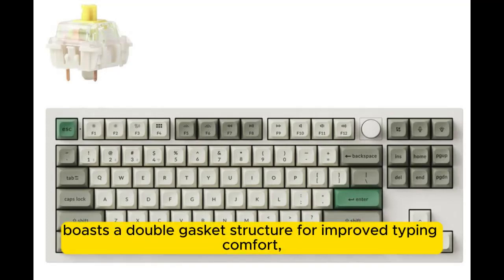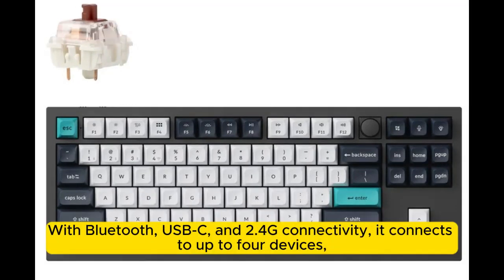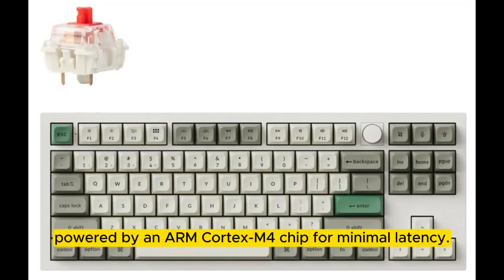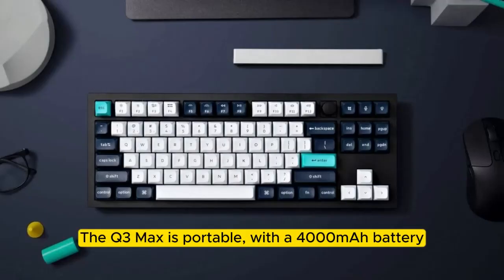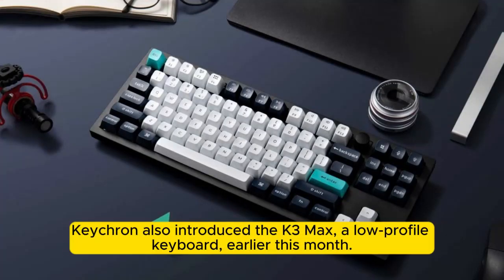The Q3 Max boasts a double gasket structure for improved typing comfort and includes a multimedia knob for easy control. With Bluetooth, USB-C, and 2.4G connectivity, it connects to up to 4 devices. Powered by an ARM Cortex-M4 chip for minimal latency, it features a 4000 mAh battery for extended use and is compatible with multiple operating systems.